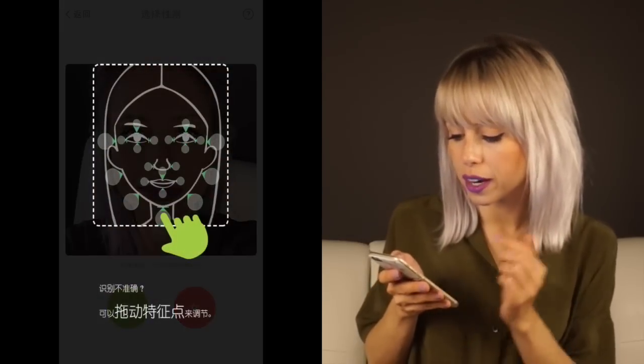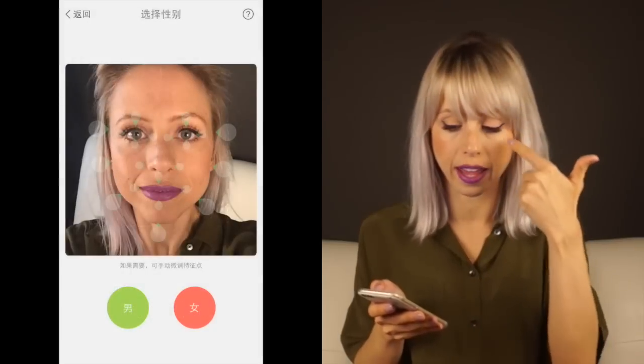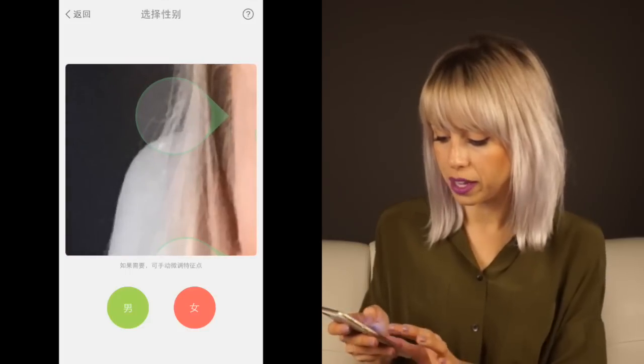At this point, it will automatically decide where it believes your eyes start and end, the sides of your face, the edges of your nose and everything. Tap once on the image and you'll be able to zoom in.